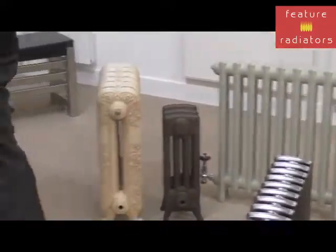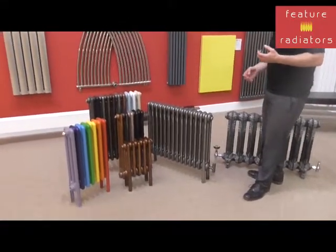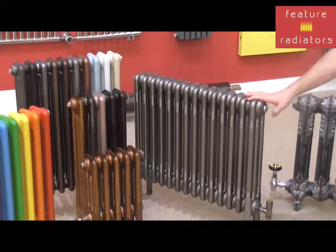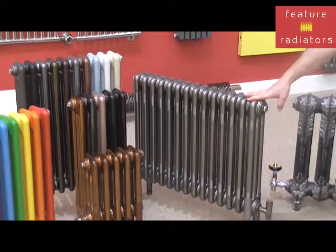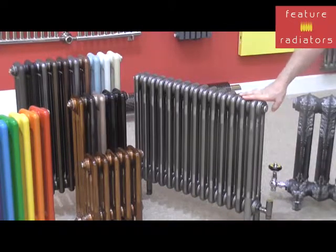So if you prefer a steel column radiator, this bare metal look is also available on these radiators, and this is shown on our popular Core radiator. These come in wall-mounted and floor-standing versions, and they also come as electric, as does the Forge and other cast iron options we do.